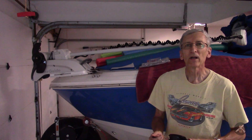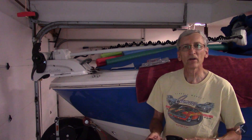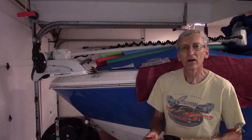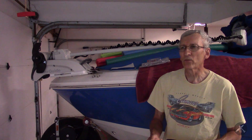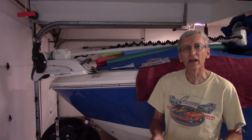I have a Chaparral Ski and Fish H2O. It's a stern drive boat with a V6 in it and it's a 21 footer, so it's a fairly heavy boat. It's like 3,500 pounds or so — 3,500 to 3,600 when you get a full tank of gas and gear in it.